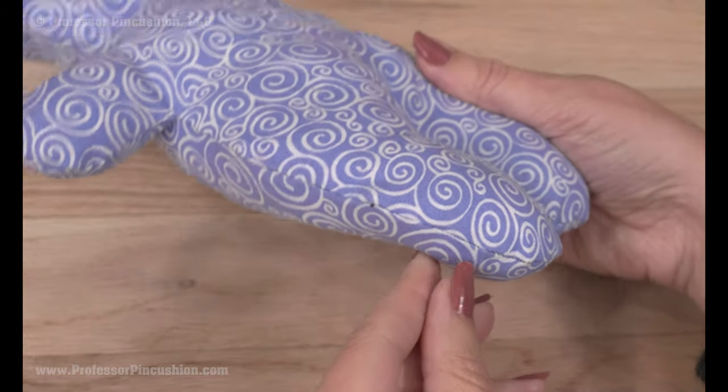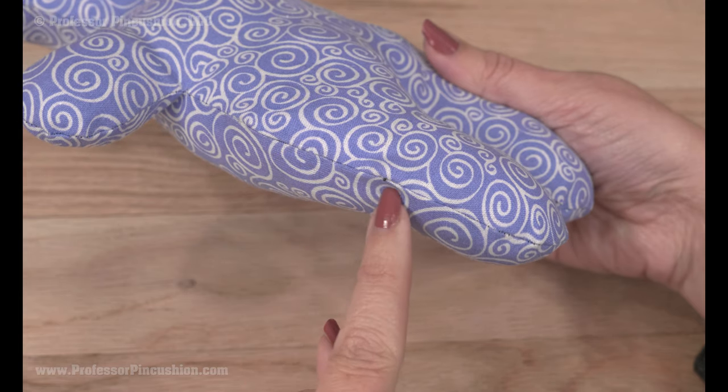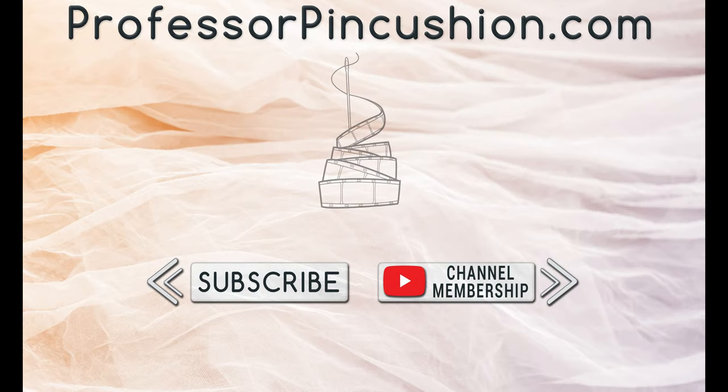Regardless of damage to the seam, you can always repair it to give it extra life and it'll look as good as new. We hope you enjoyed this tutorial. Please subscribe and click the bell icon to get notified of our new releases. Also check out ProfessorPinkcushion.com to view our complete library with well over 450 sewing tutorials. If you would like to directly support us, you can join our YouTube membership and earn some exclusive perks. Thanks for watching!